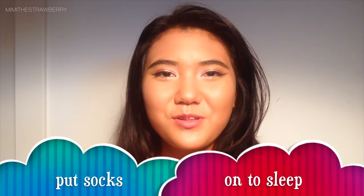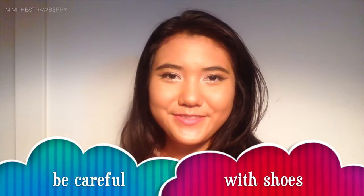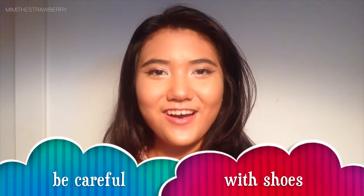Another reminder: before going to sleep, make sure you put socks on so that the tape doesn't roll around. And be careful when you take off and put on your shoes. Alright, let's go on with the tutorial.